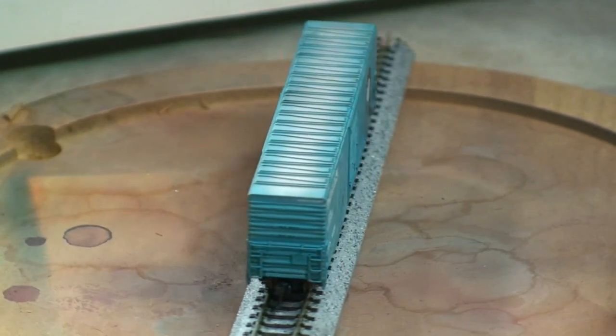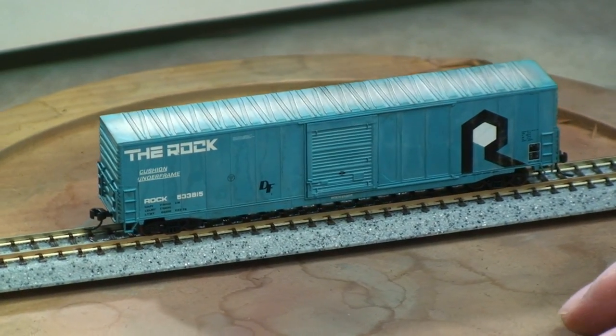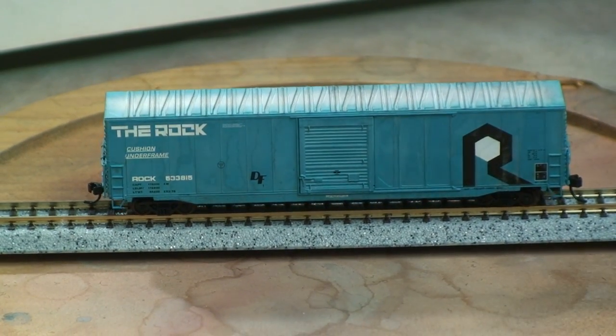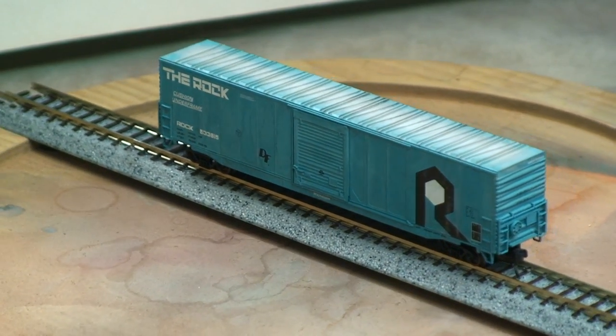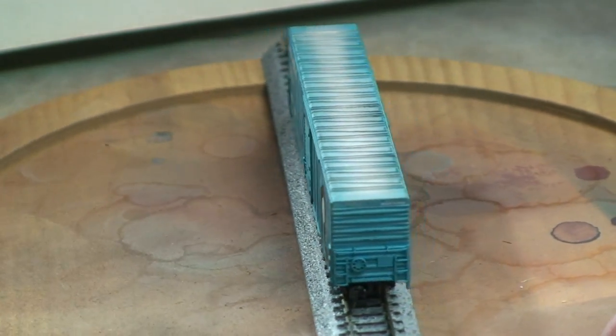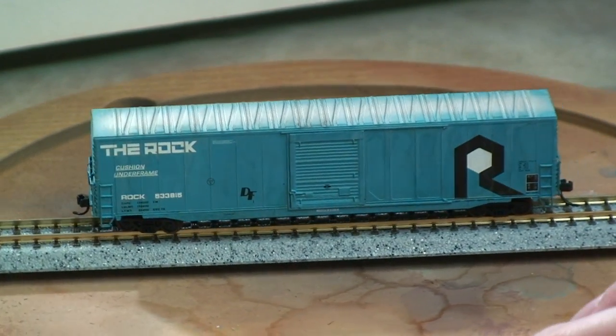As you can see, spin the car around so you can actually see it — it looks very convincing. Three simple washes. It only takes a couple of minutes to actually get through each car. Slap some dull coat on it and it's ready for your layout.